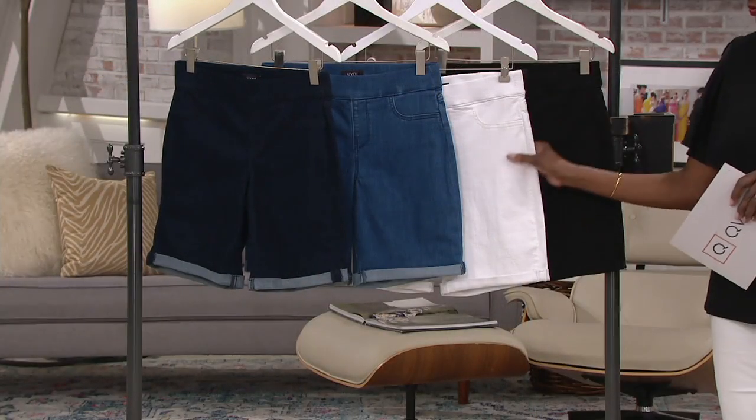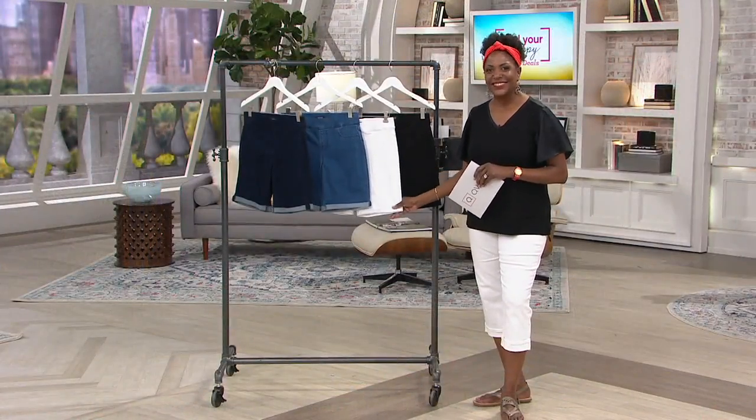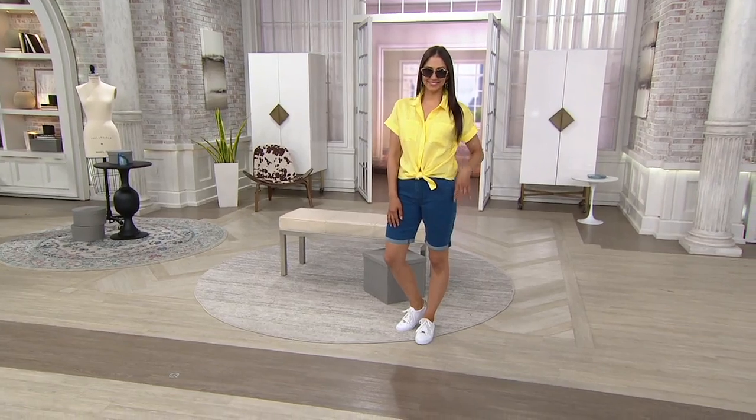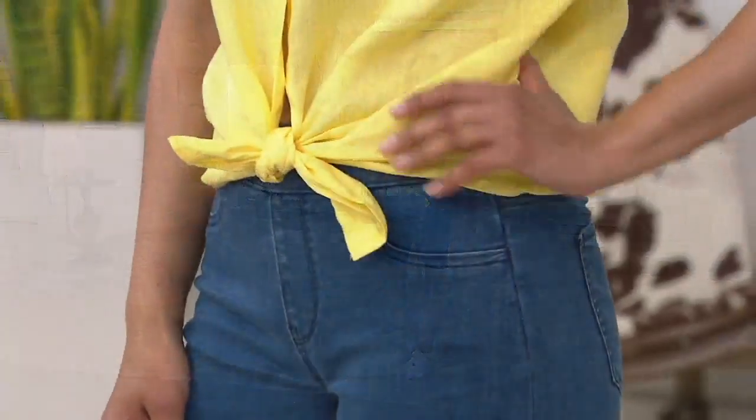While we're having all of our Zoom calls, here's your short to wear with your fabulous top on for the Zoom camera, and you can be super comfortable underneath.